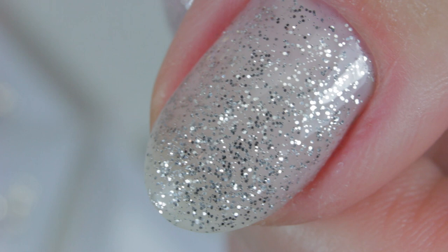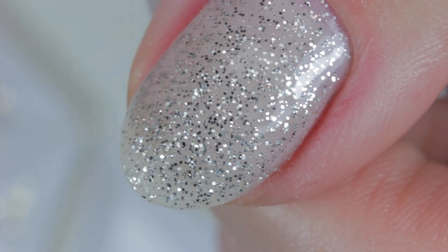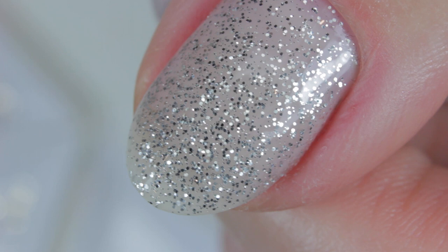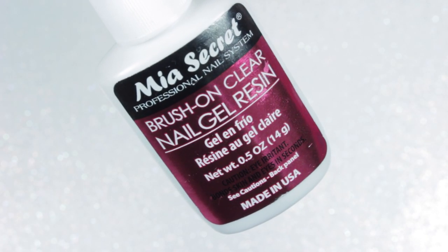I've already applied two coats of silver glitter gel polish and one coat of no-wipe top coat. Working with one row at a time, I apply a thin coat of resin vertically — you'll see why in a bit. Notice I didn't apply resin all over the nail because I want to be able to move the crystals around if needed before the resin dries.